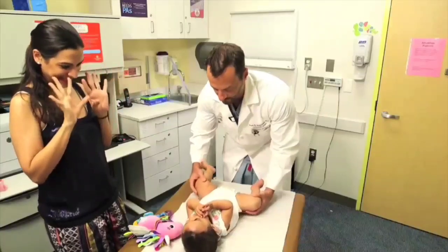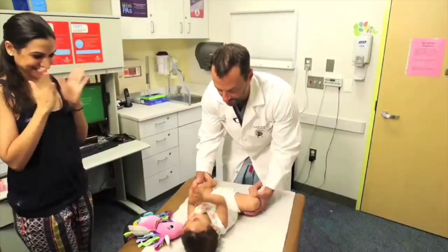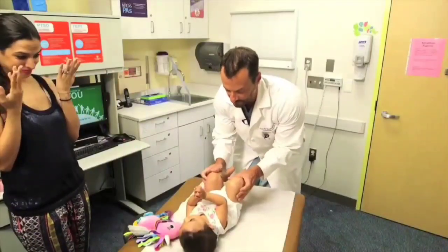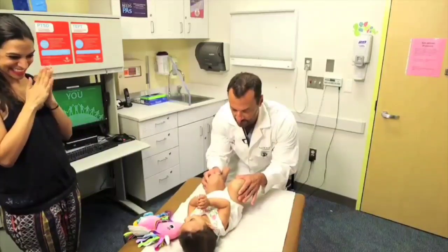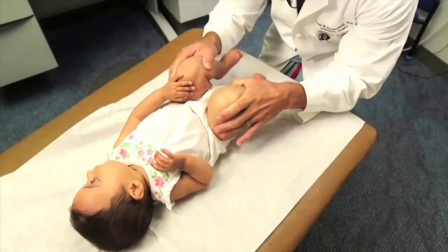I want to look for symmetric hip abduction — abduction of the bilateral hips. You can see on her both hips abduct the same amount. Then I bring them both up together and do the Galeazzi test, looking for knee height. You can see how the right knee is a little bit lower than the left knee, which suggests that this hip might be dislocated.